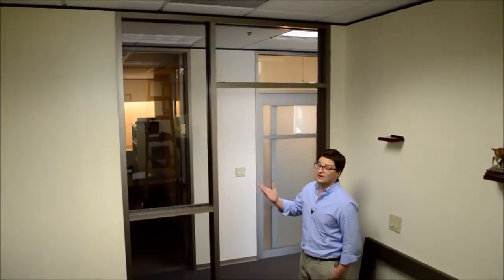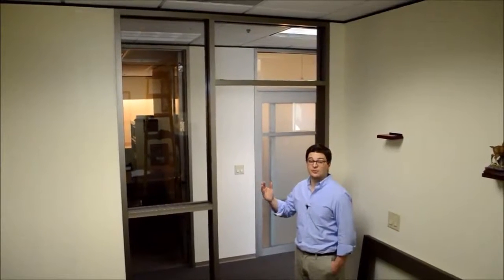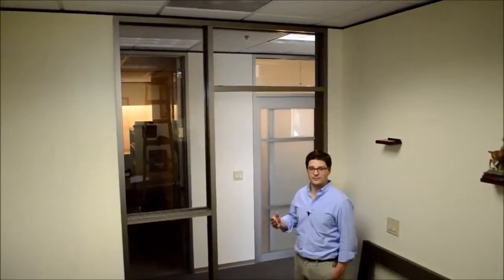Hi, this is Kenny Webb with Frameworks Manufacturing. We're going to run through the installation of a barn-style sliding door. For this application, we're using a Type 2 sidelight transom frame. The application would also be similar with a Type 1 frame.